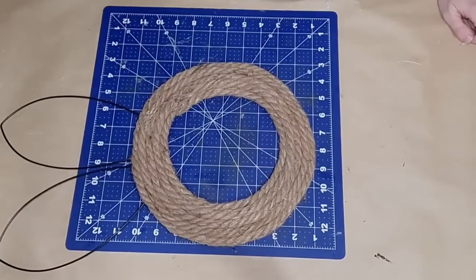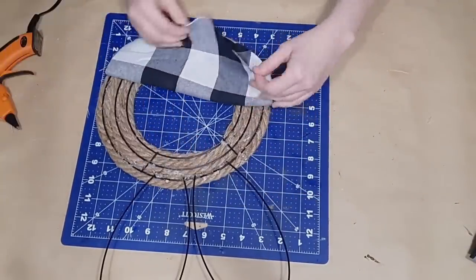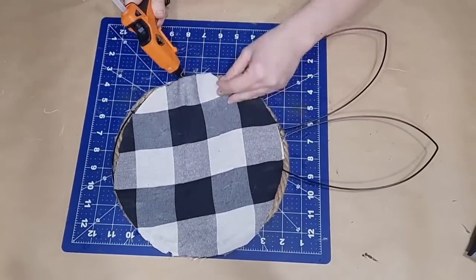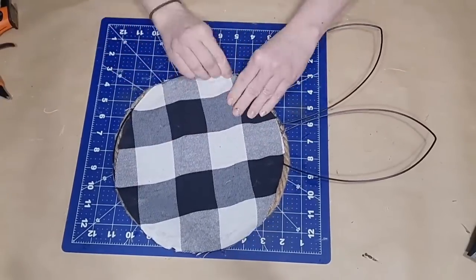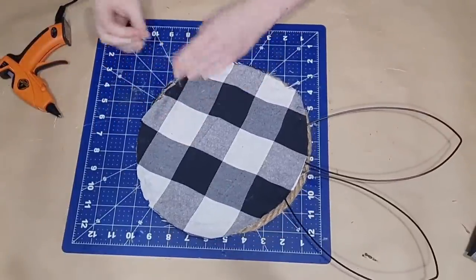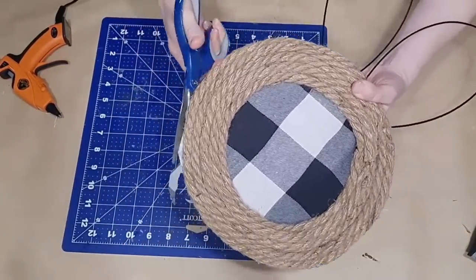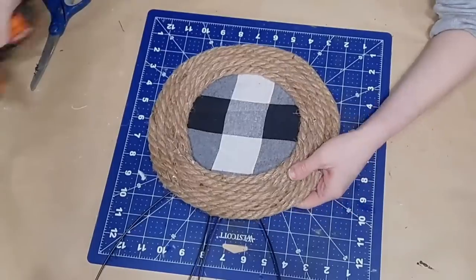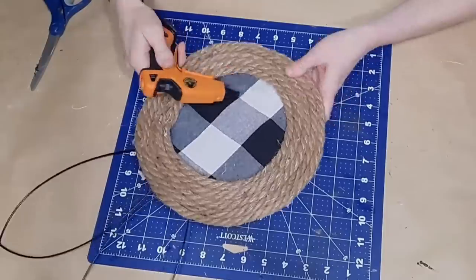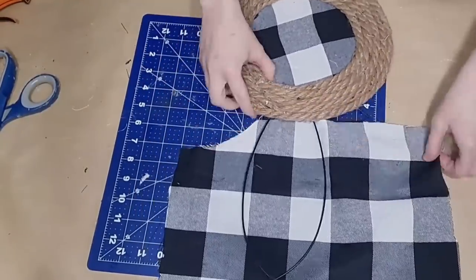I absolutely love how this came out. I cut a circle out of fabric — from a tablecloth I purchased 90% off at Hobby Lobby, but any fabric would be pretty — and glued that down onto the back of my bunny's head using hot glue, pulling it as tightly as possible to make sure it's not going to wrinkle up in the middle. I trim off any excess fabric hanging over the edge of the rope, then put little dabs of glue where the first layer of rope meets the fabric so everything lays nicely and nothing lifts up.